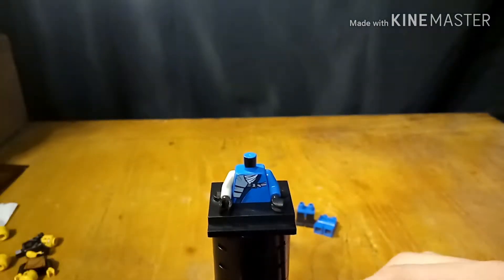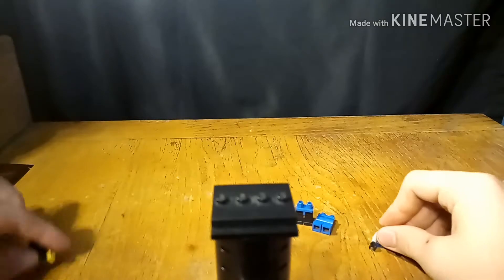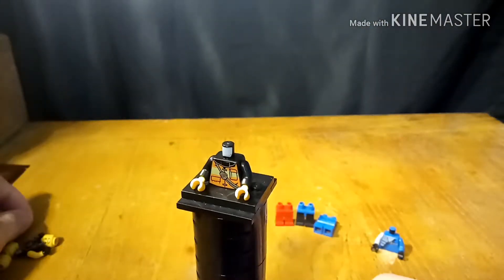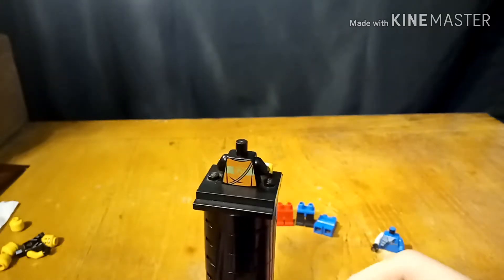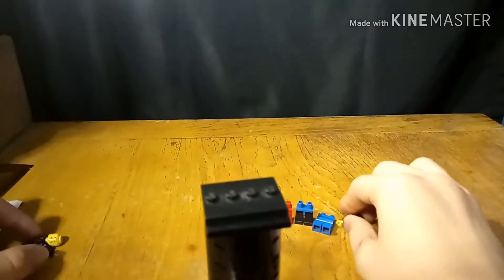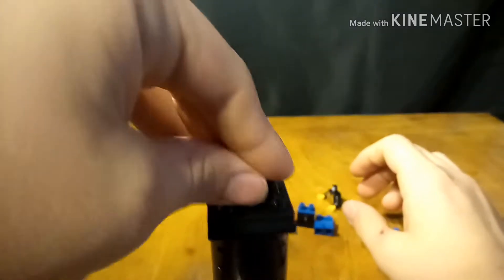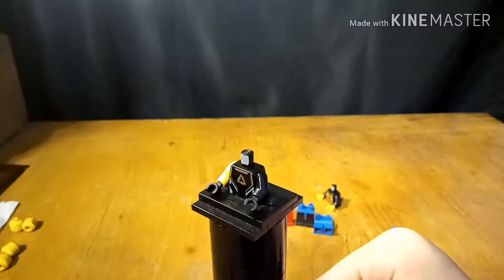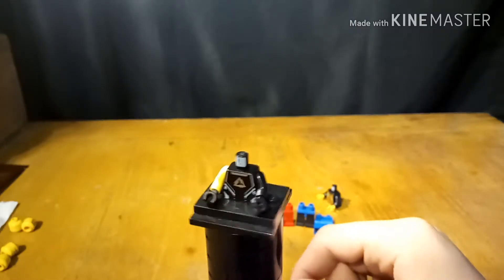Looking at each torso one by one. This one — if it will focus — there we go. It looks like it's from some sort of ninja, or maybe a knight. Probably a knight, probably from the castle theme. A simple city firefighter's uniform — that's nice, except I have a lot of these from most city sets with a firefighter. I do not know what this is from, but there's like a shiny triangle-type thing on the black torso. One of the sleeves isn't there, so it kind of looks futuristic.